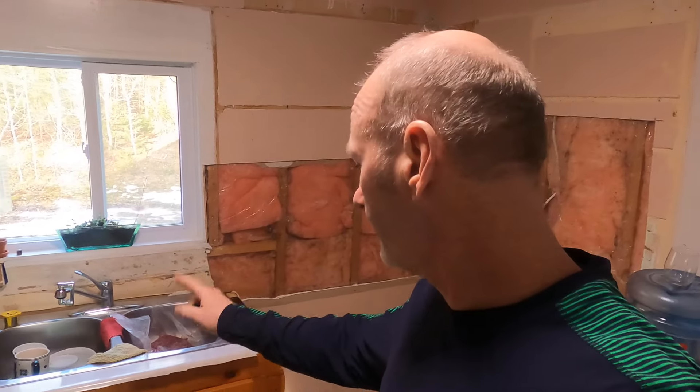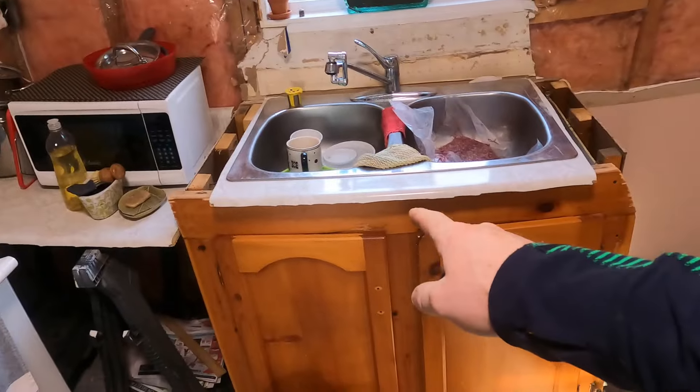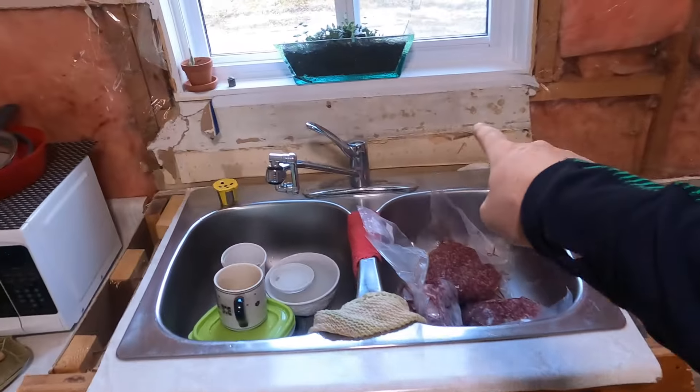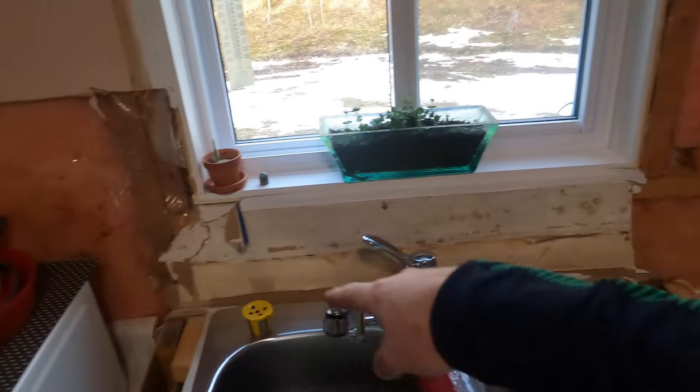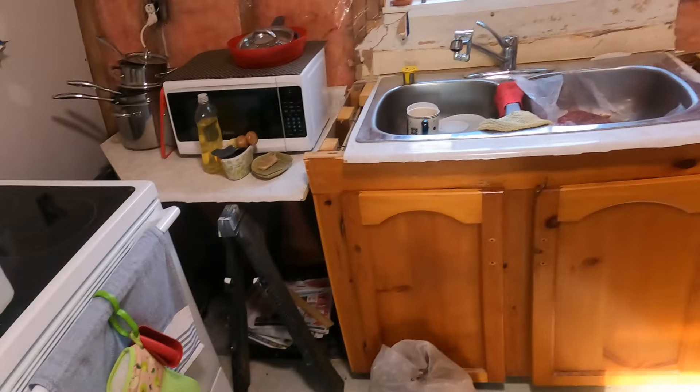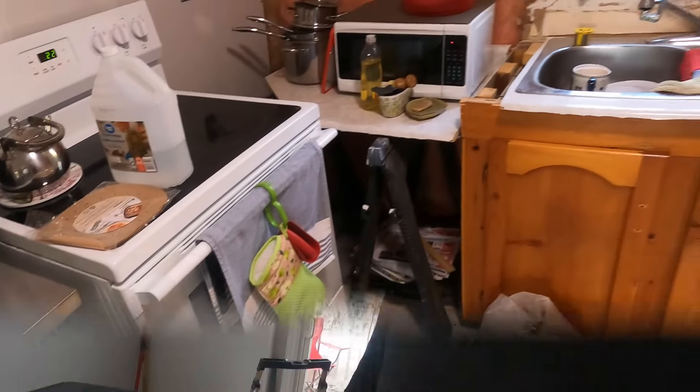I should have been at work by now but due to weather delays I'm still here. When I come back from work this will be taken out — we want the sink in — and then I can do this piece underneath and the window. Then we get our cupboards in and get our countertop. That's the progress update on the kitchen.